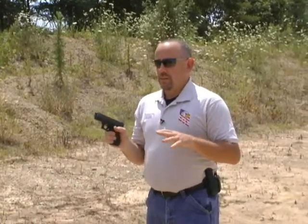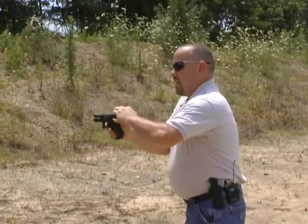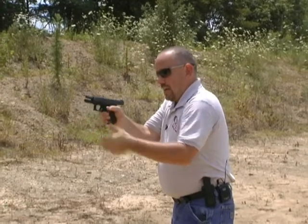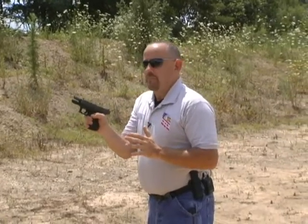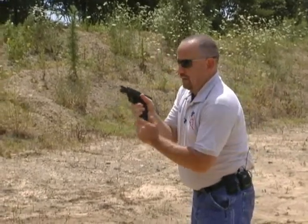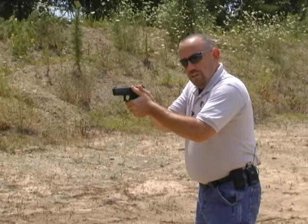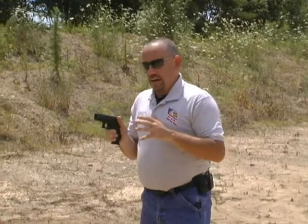Now let's talk about the speed reload. The speed reload is basically where your gun goes dry, your slide locks back, and then you have to put bullets in it. What you do is let the magazine drop to the ground, bring your new one up, put it in there, tap it, and then rack your slide forward and get back into the fight.